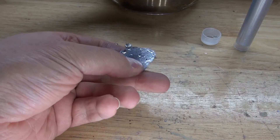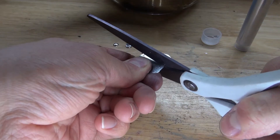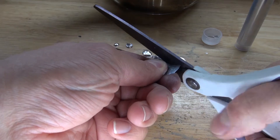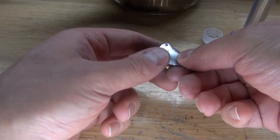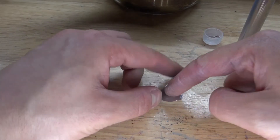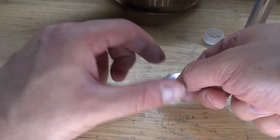Yet it can melt at a low temperature of 60 degrees Celsius. I want to see what happens if I try cutting it. Oh, it cuts very easily. Interesting. What about hardness? Can I scratch it with my nail like indium? No, it does not. So it has hardness to it.